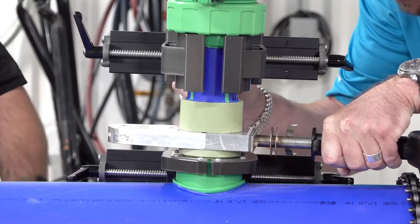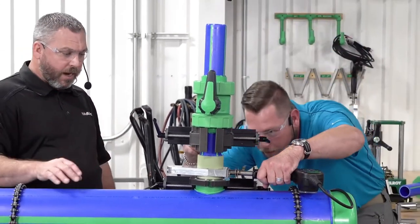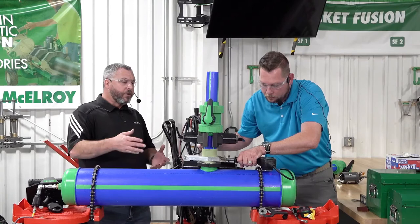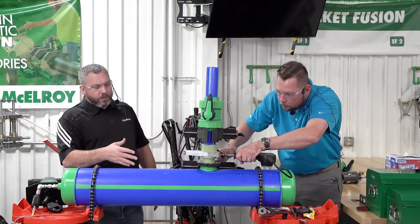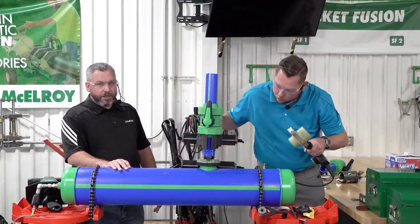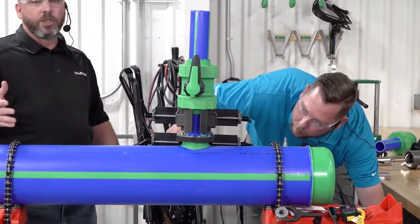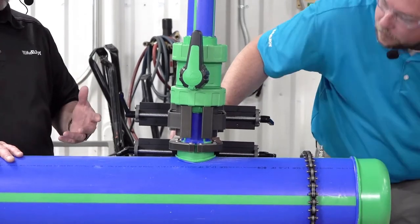Matt is off to one side making sure he has the proper stab on this. We begin the heat process. When applying heat, we're not cranking down hard — we're allowing the heat to do the work, going at a moderate pace and letting heat penetrate as the heater adapter inserts into the fitting and the pipe inserts into the heater adapter. Once bottomed out, we begin timing: 24 seconds for our procedure. After 24 seconds we remove the heater and bring the melted pipe down into the melted saddle, inserting until both beads come together. Then we allow that joint to cool.